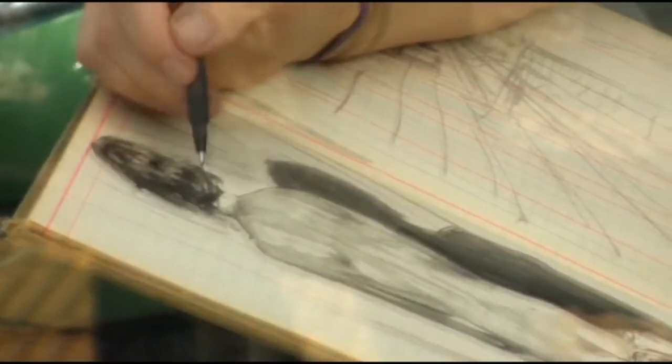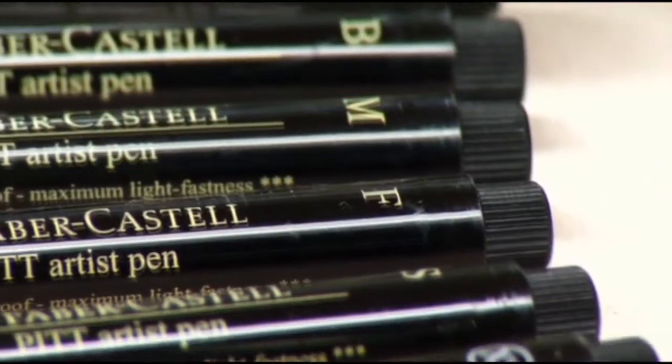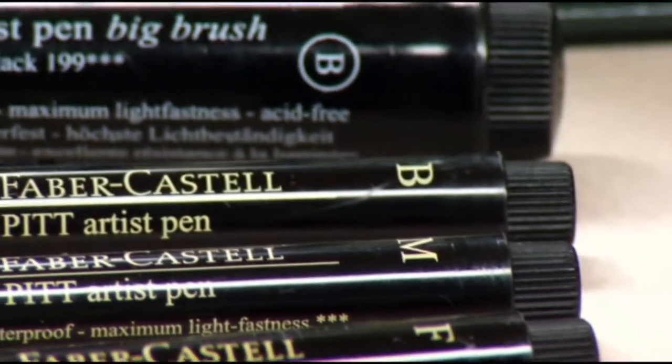It also comes in nibs, which come in extra super fine, fine, and medium. It's just a very, very versatile tool.